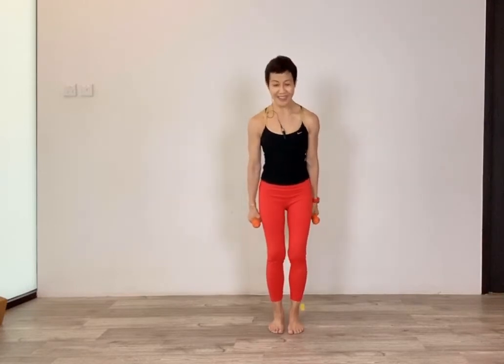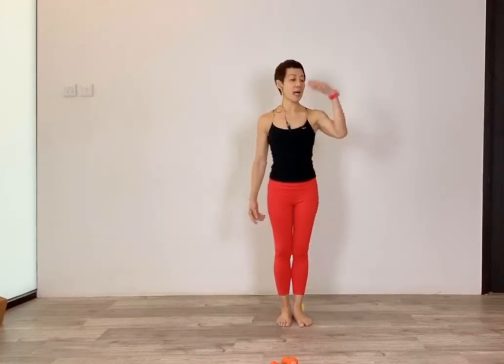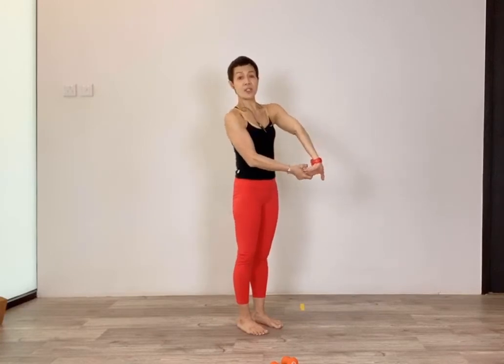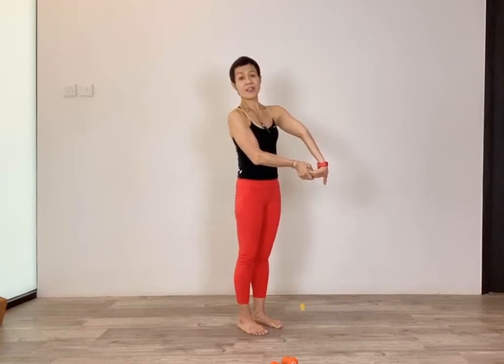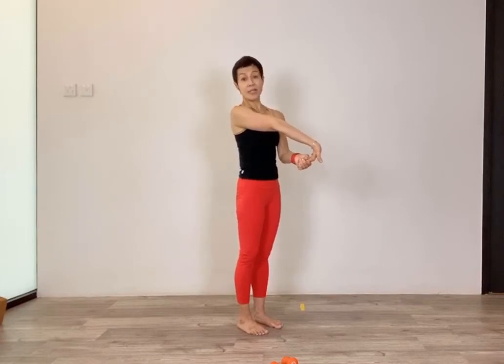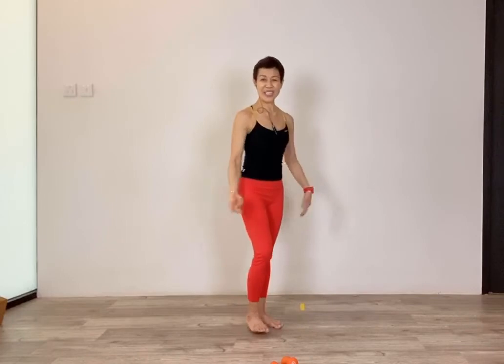Bend your knee, lower your arms and leg — give it a shake, good work. Drop the weight for a moment, give your hands a shake. Extend your arm out, left hand to your right hand, and stretch it out. This is a great way to stretch your arms — not just when exercising, but when working at your desk. Do this every now and then, especially if you spend a lot of time typing. Stretch your wrist and give it a shake.